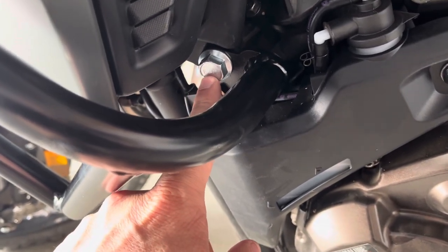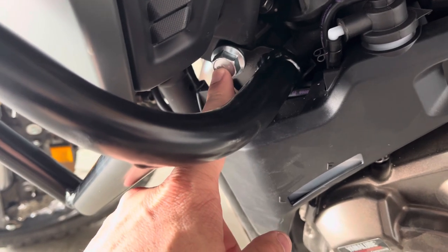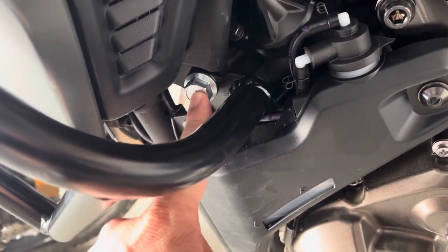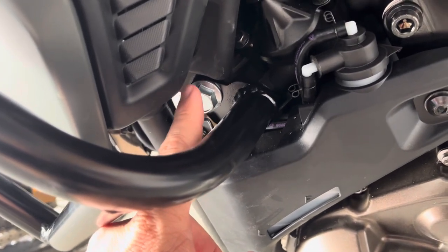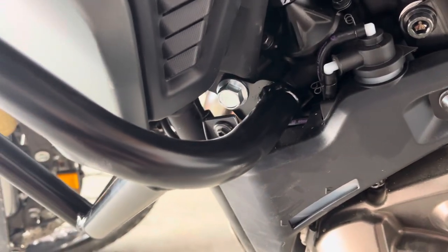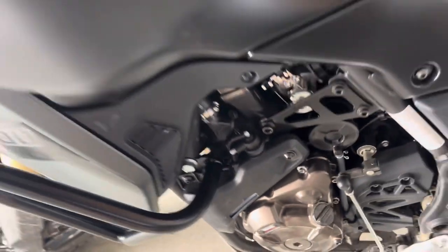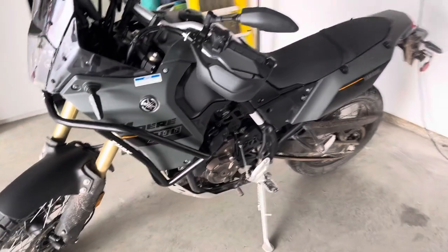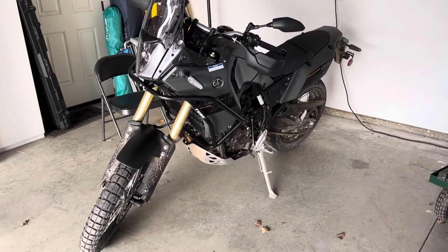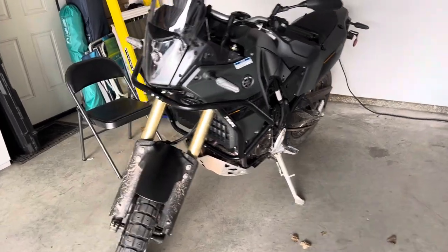Lastly, this bolt and the one on the other side are two different sizes — pay attention to that in the instructions because I overlooked it. This is the shorter one. The other side — the right side of the machine as the instructions call it — has the longer one with that washer. Just a couple things to pay attention to when you mount this up, and again leave everything really loose.